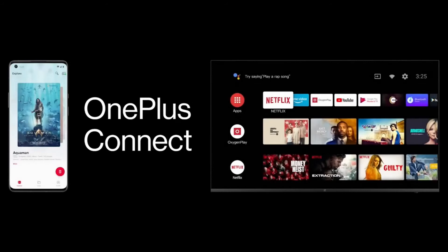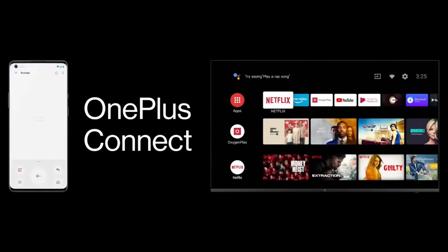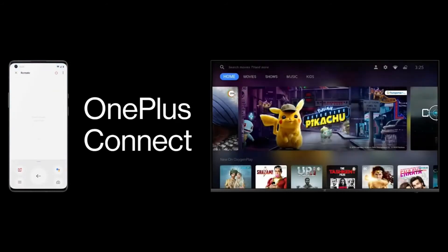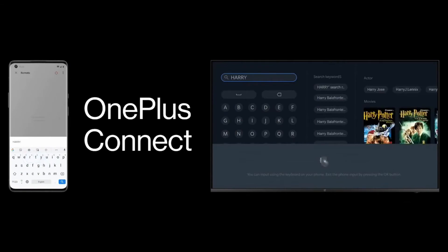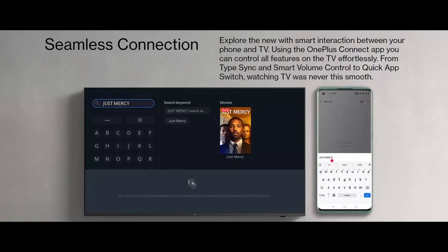OnePlus Connect returns on this series, largely free of the bugs prevalent last year. The app lets you use your smartphone as a remote, cast content from your phone to the TV easily, discover content based on recommendations, and even take a screenshot of your TV contents on your phone.